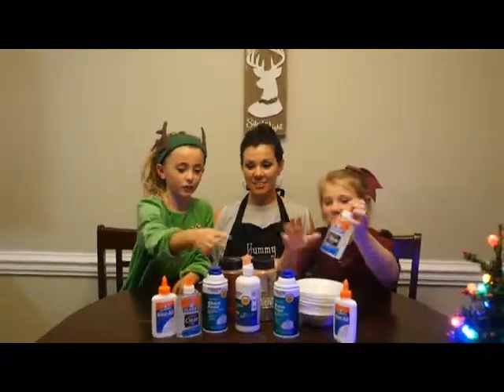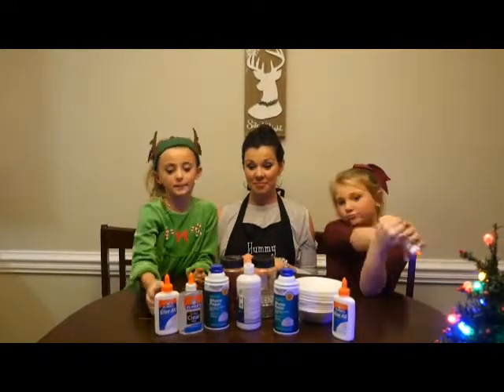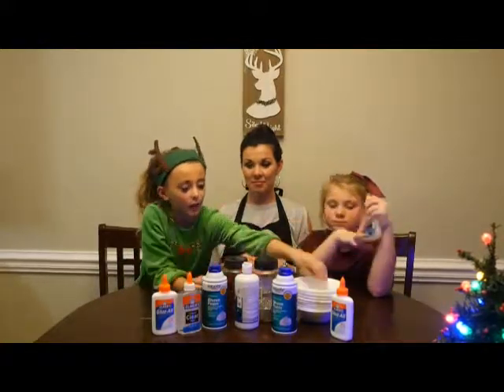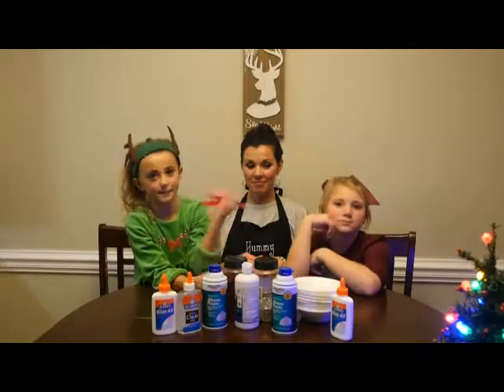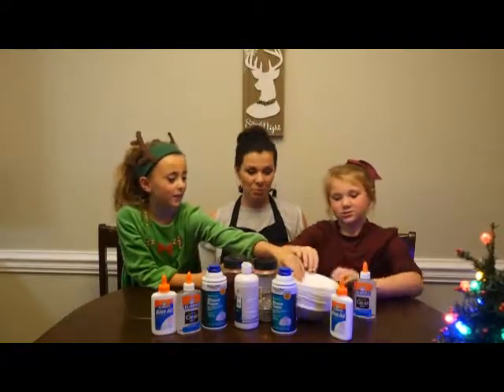For this we're making clear glue slime, so you need clear glue and activator. We're also making Christmas slime, so we've got glue, shampoo, and glitter. We also have some jewels over here and some stuff to mix it with. Let's get started!